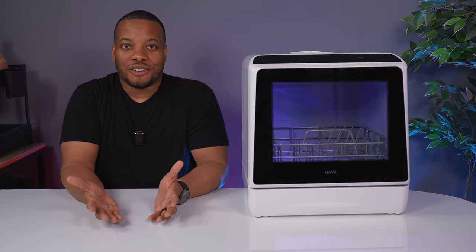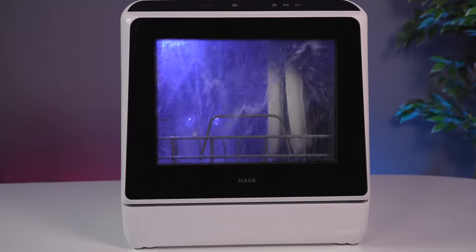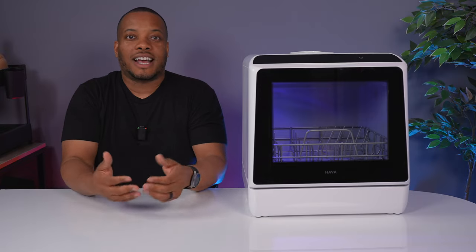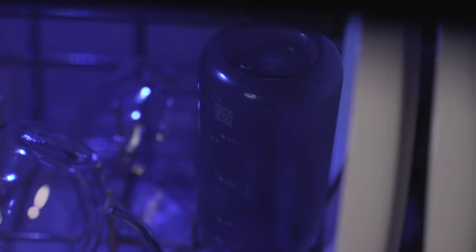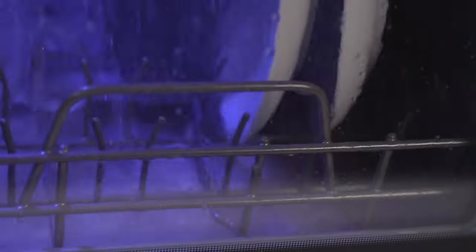This is the first dishwasher covered on this channel. It is tech — it fits in the smartphone category, joking. This is the Hava R01, sent over for review — not sponsored. I found this interesting because I'll be personally using it in my studio since I use a coffee machine and my coffee mugs and glasses kind of build up. But if you live in an apartment without a dishwasher, a dorm room, or an RV and want something small and compact, you can find use in this.